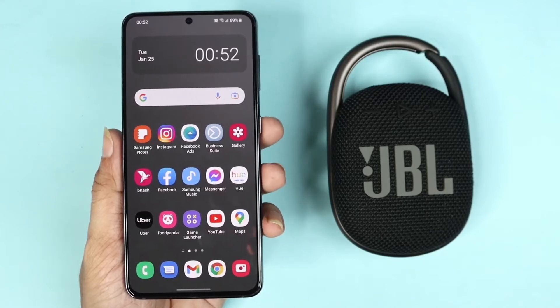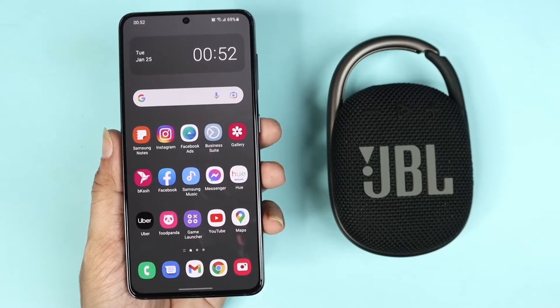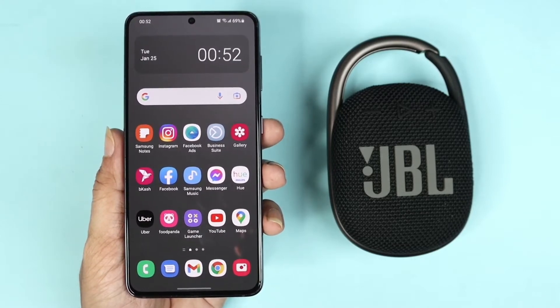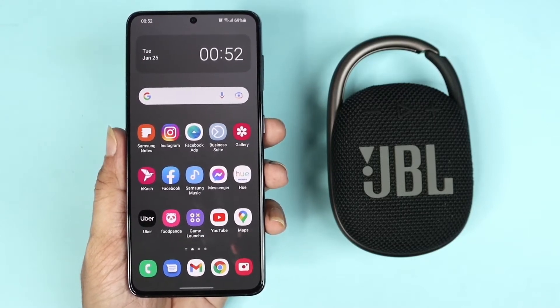Hello everyone, welcome to Dried Leaper channel. In today's video I'm going to show you how to connect your JBL Clip 4 to your Samsung Galaxy S21, S21 Plus, or Ultra phone. So what I need to do first is...